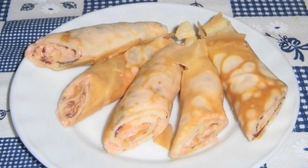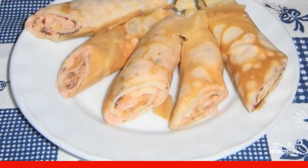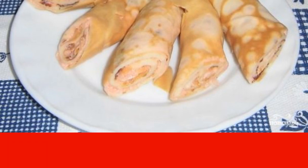I have one rule in the kitchen: always keep milk in the refrigerator in case you want pancakes. And I am pleased with the fact that they can be made with a lot of fillings.